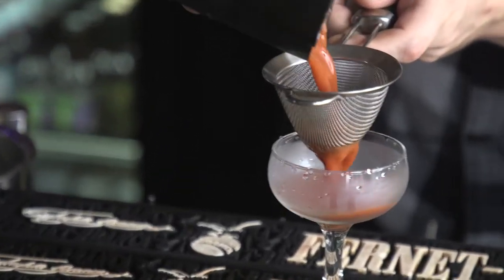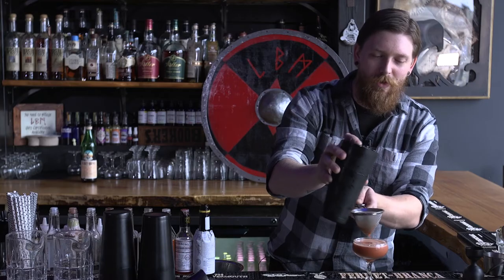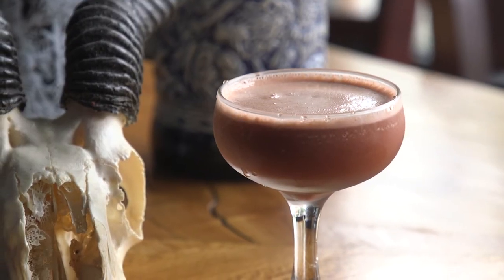It's got a beautiful deep red amber hue. When people hear what's in it, their eyes begin to widen — and then they taste it and they fall in love.